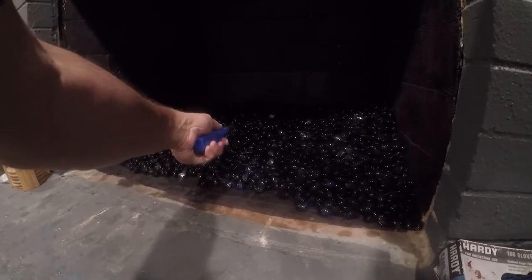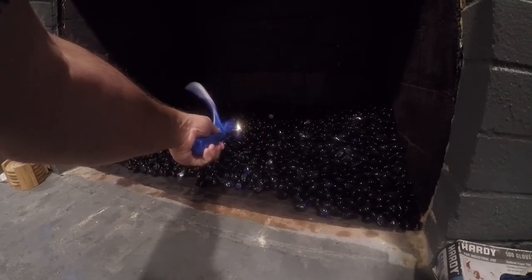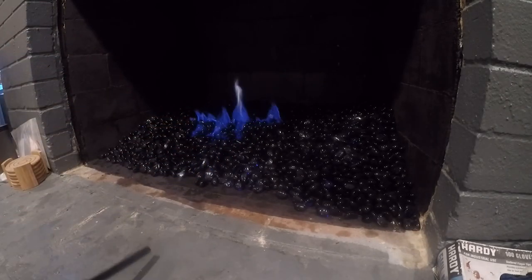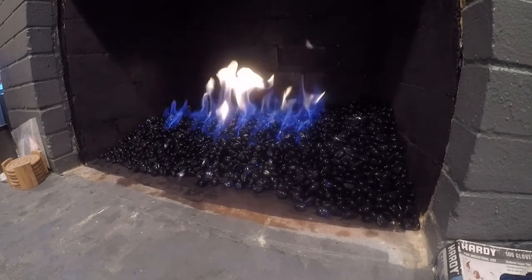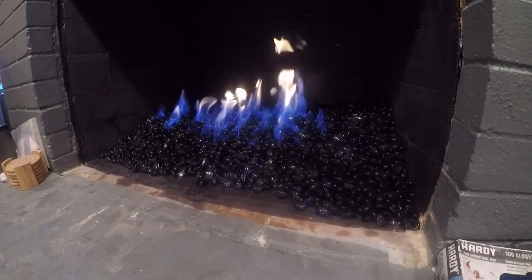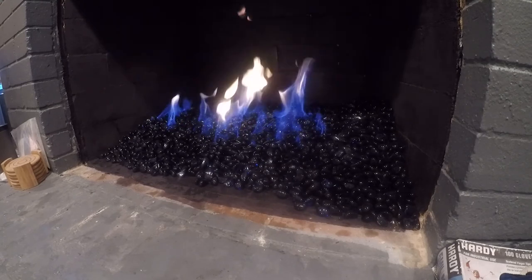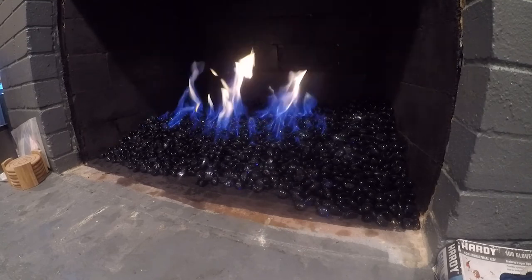So I'm going to go ahead and light it. It makes a little more noise than I'd like, but I'm okay with that. It still looks real good, so I'm going to turn it off and let it dry.